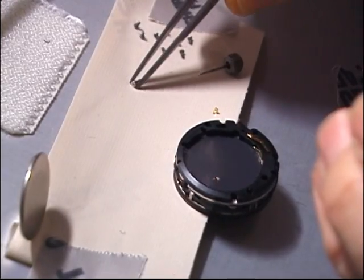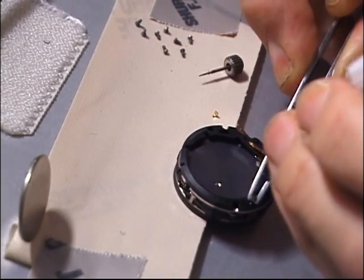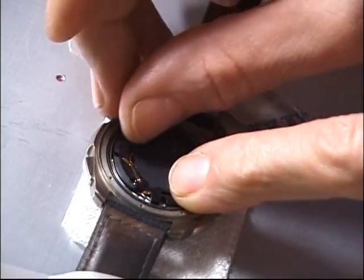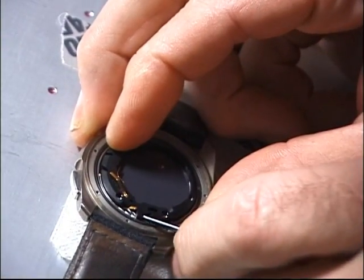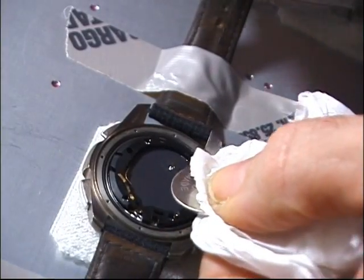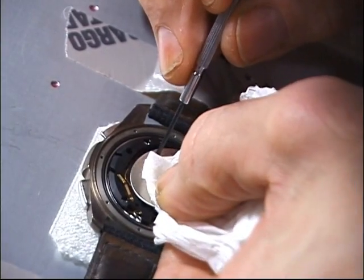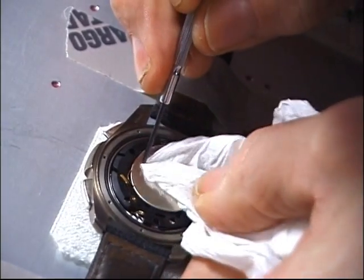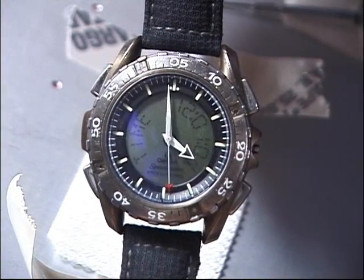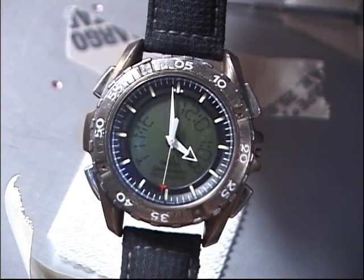The battery is there, the watch case is ready. We fixed the crown and now it's time to put the watch back together. Here it is going back in the case, the battery going in. I don't like to touch the battery with my finger — it leaves a fingerprint and that can lead to corrosion. Then we put the case on the back, and there it is: all running and working fine.